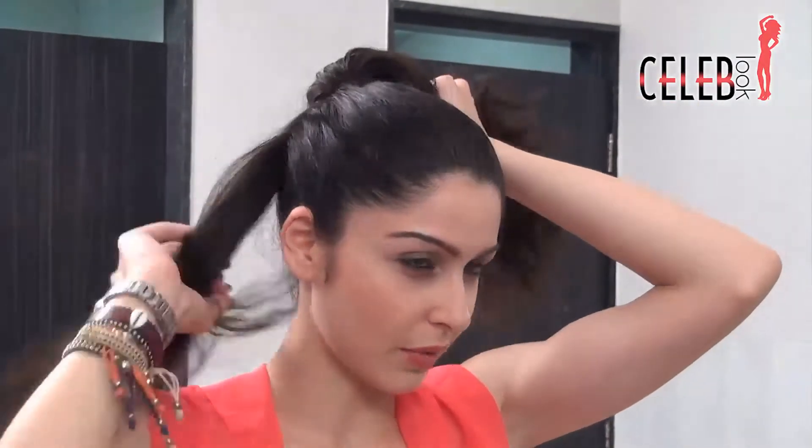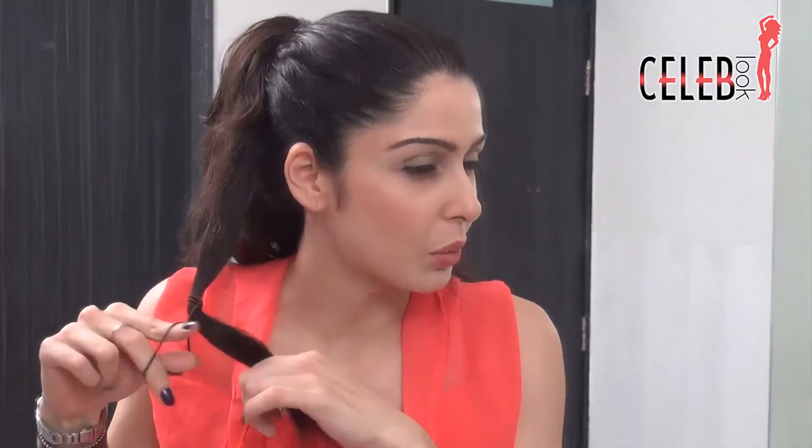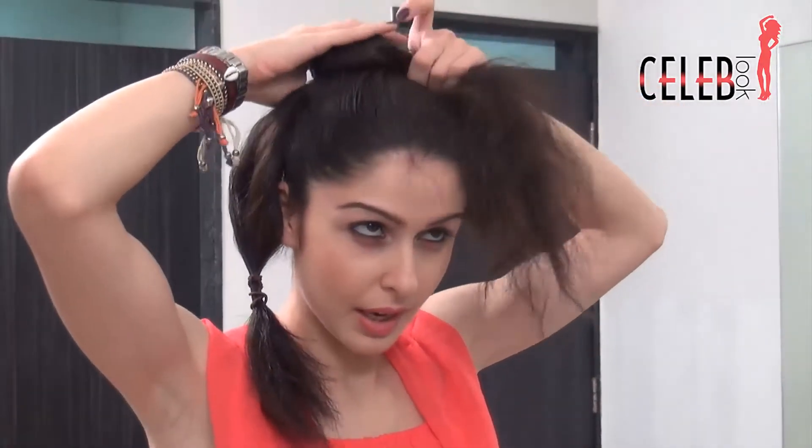Just take out a separate section which is not too thick and not too thin — it has to be sort of in between. This is the section we're going to keep separate. Just take this and tie a rubber band around it for now, so we know this is the section we're going to use. Then take the rest of the hair, leave this section away, and start twisting and making it into a nice big bun.